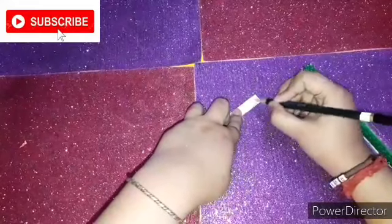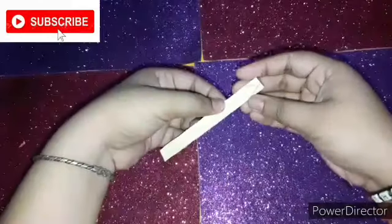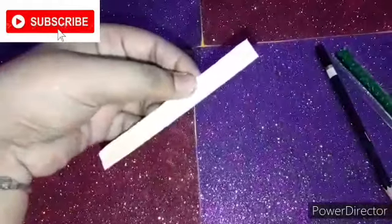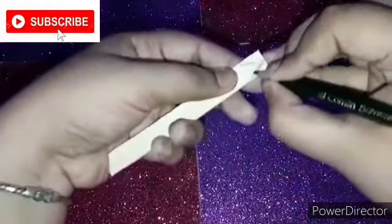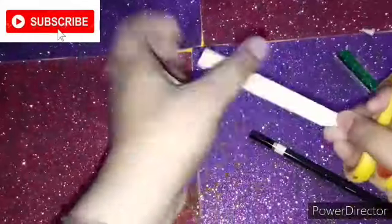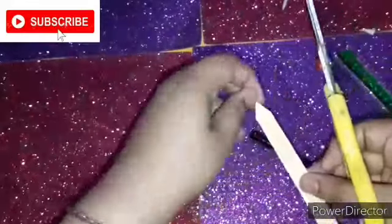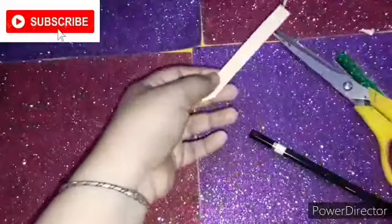Now you have to make the pencil lead shape — like a pointed neck. I'll be cutting it now. If you have sandpaper, you can always smooth it out, but I didn't have sandpaper and it was totally fine without it.